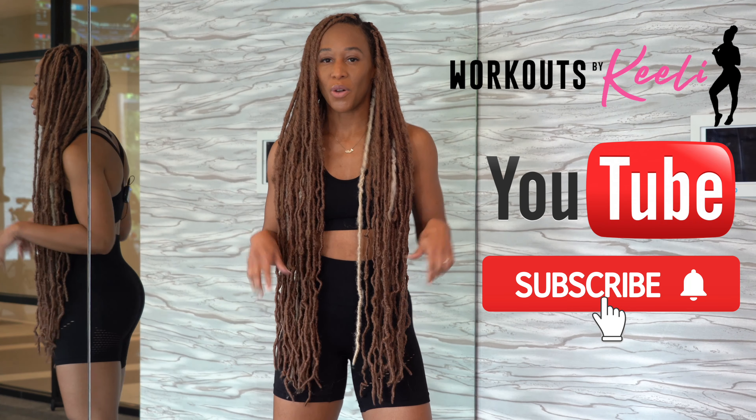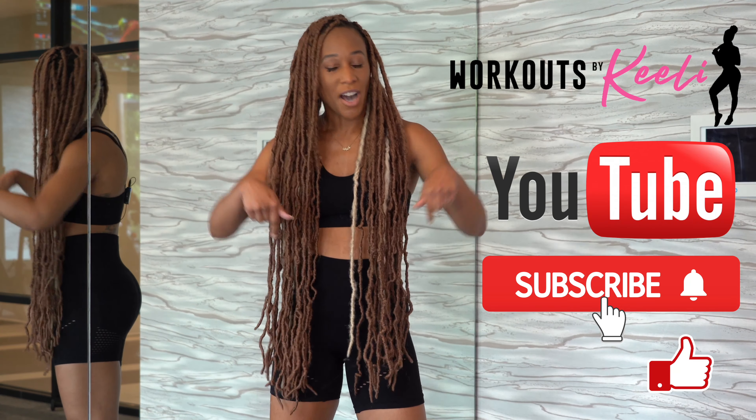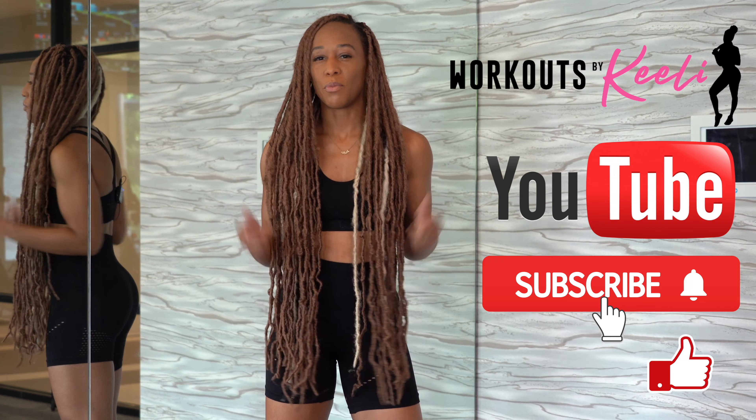If you're not already subscribed, make sure you subscribe below. Like this video and comment and let me know if you want to see more videos like this.